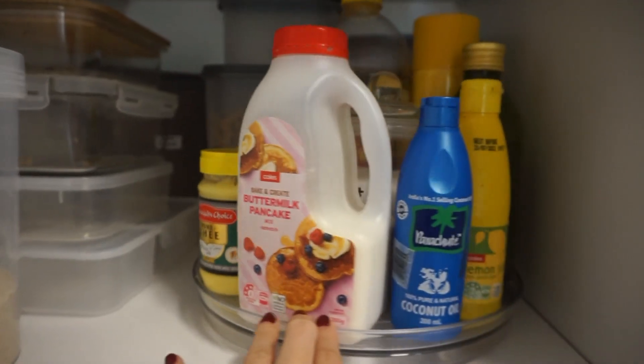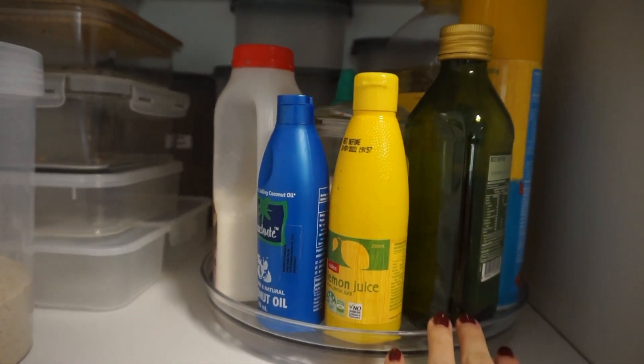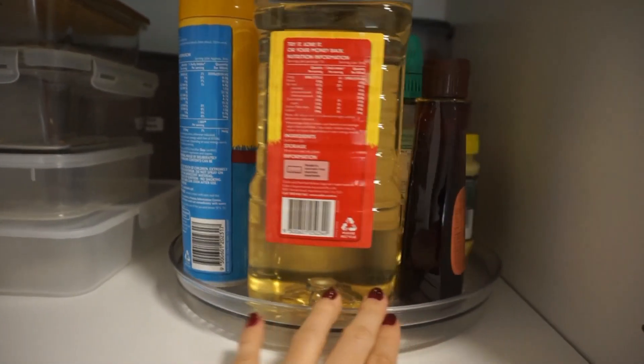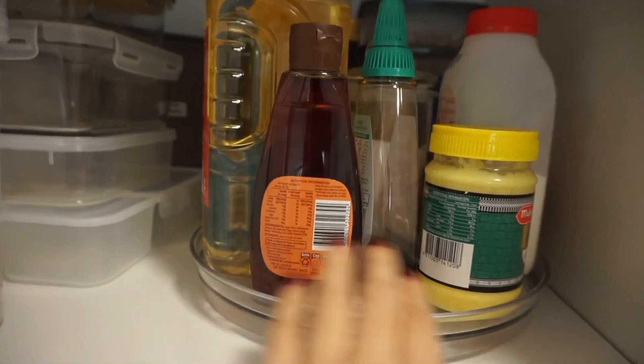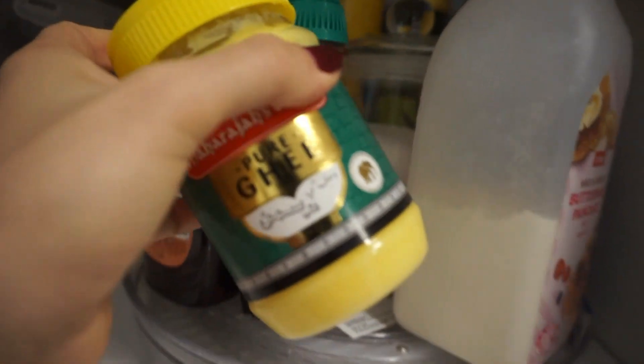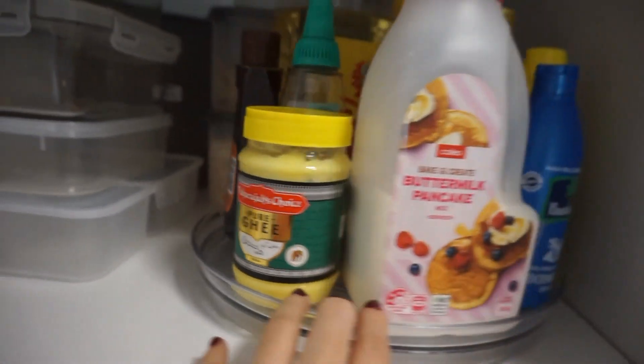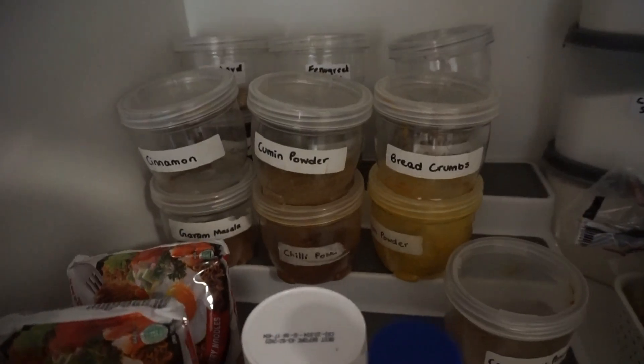So this is the lazy Susan. I am telling you Ashley Marie was right — it really does save a ton of space and everything is just so much more accessible. In this I just have oil, ghee, pancake mix, salt and maple syrup, stuff like that. It's easy to find anything just by moving this around; you're not having to pull something to get something from the back.